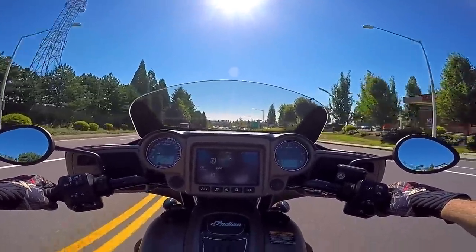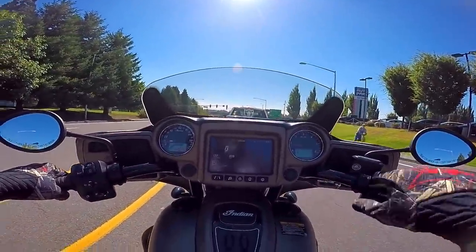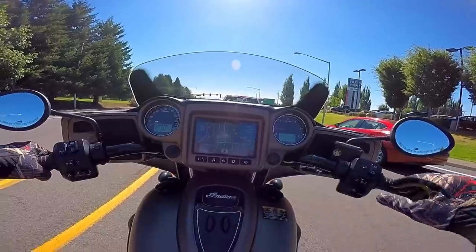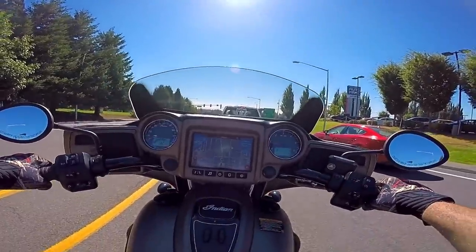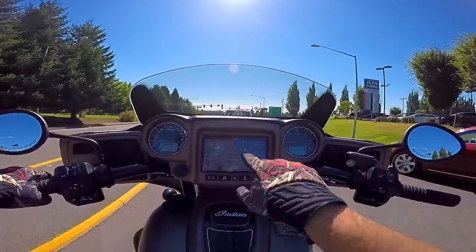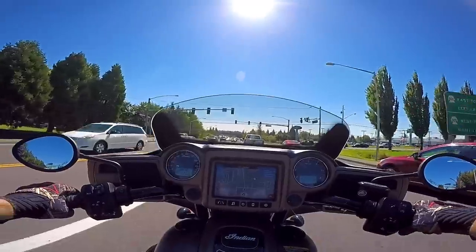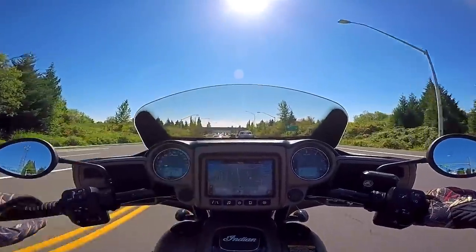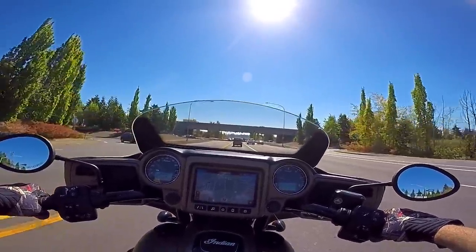I can't believe how responsive this thing is in Sport mode — it is nuts. Nice high-definition GPS display, super super nice. There's a little green light to the left of the dash telling me I'm in Sport mode. You touch the throttle and you know you're in Sport mode — it is instantaneously responsive. I'm gonna go home and switch mine into 100 percent mode and see what that feels like — I may have been missing something all along.